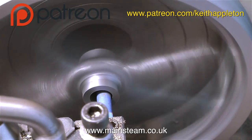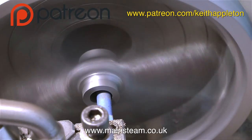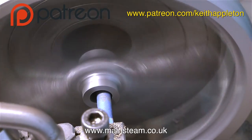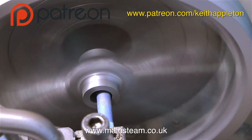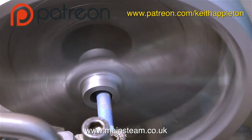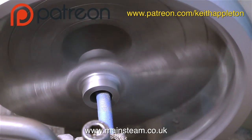Carbide-tipped lathe tools are much more fragile than a high-speed steel lathe tool. There are pros and cons of using either type of tool. The good thing about carbide-tipped tools is they are generally very sharp until you chip them, and they cut very well. High-speed steel tools are also very sharp, but they will soon blunt on cast iron if you take too hard and too fast a cut.